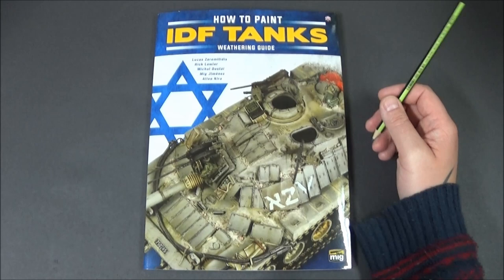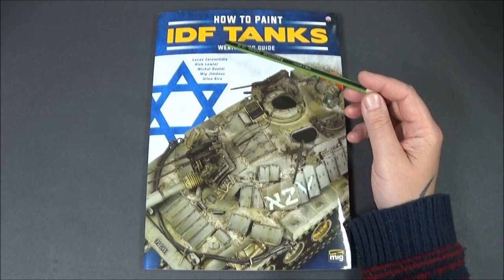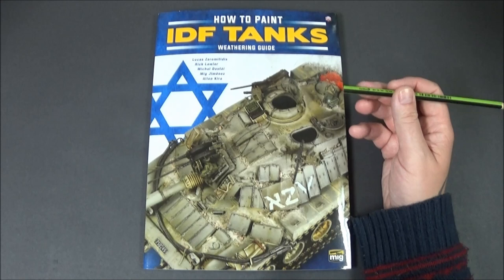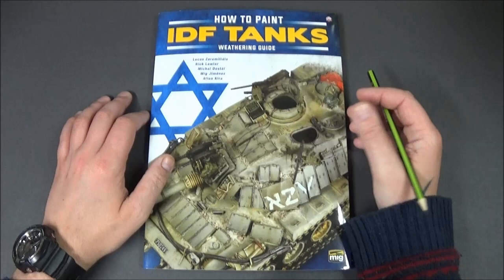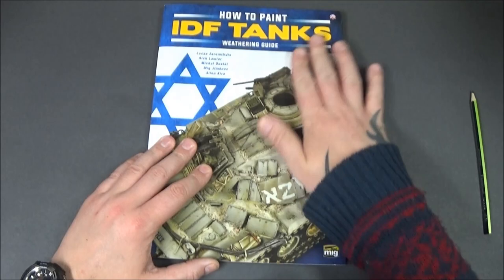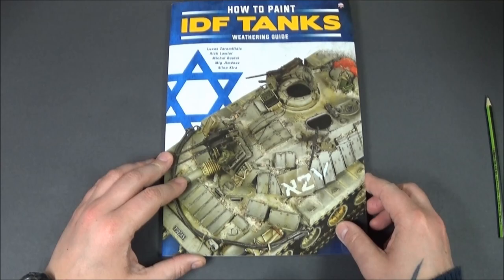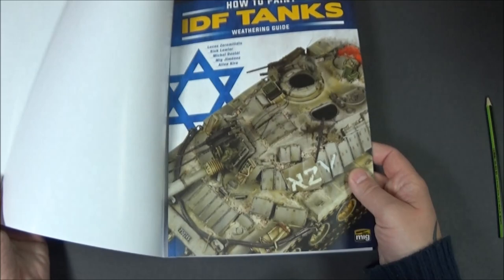This is a review of 'How to Paint IDF Tanks Weathering Guide.' It's got models by Lucas Saramatidis, Rick Lawler, Michelle Dostell, Mig Gimenez, and Alan Kira. It's a lovely book — nicely shiny on the front, A4 size, which is nice. I have noticed it's got detachable pages, and it's exactly the same on the inside, so it's got some advertising of the Mig stuff on the inside there, which you sort of come to expect.